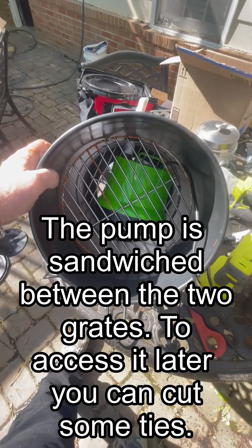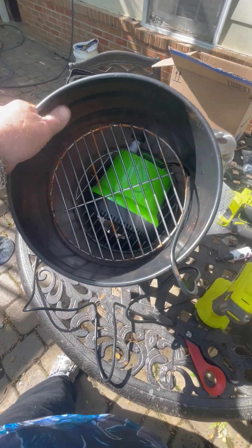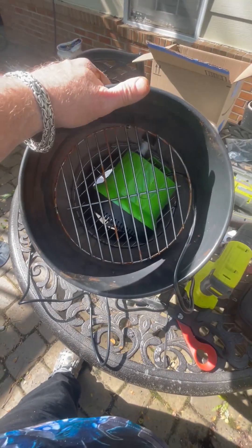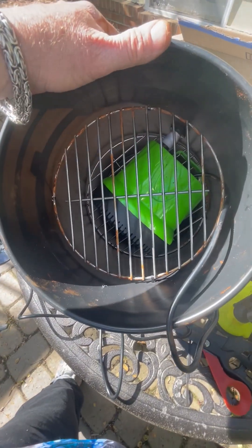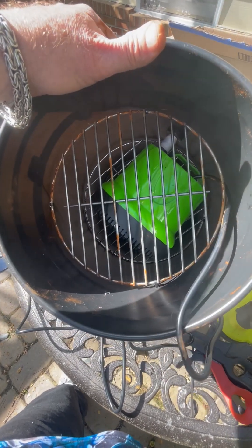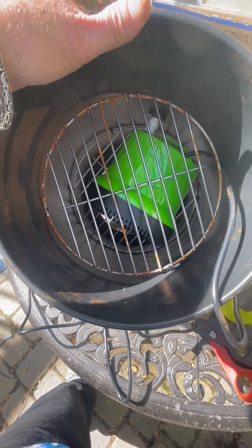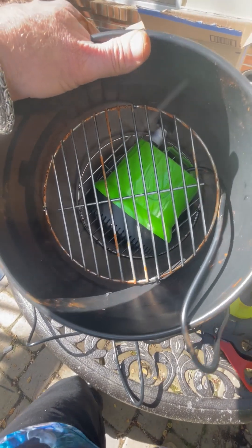There's the pump being trapped between the two grates, and then the round discs of media — open cell foam discs that you're going to cut — are going to fit in the bucket on either side of the pump, and be held in place by the rim you've left on the bottom of the bucket and in the top.